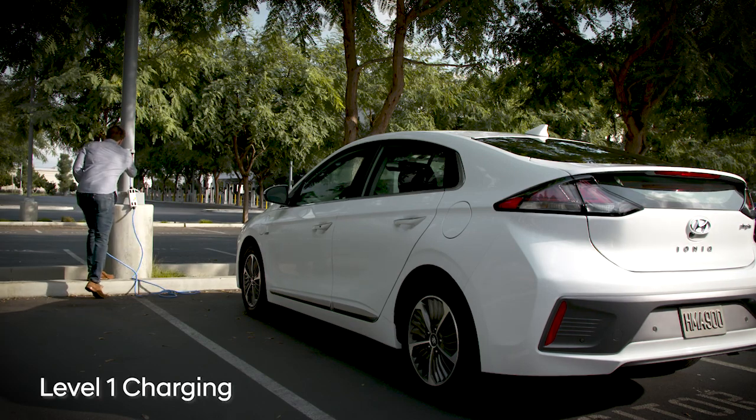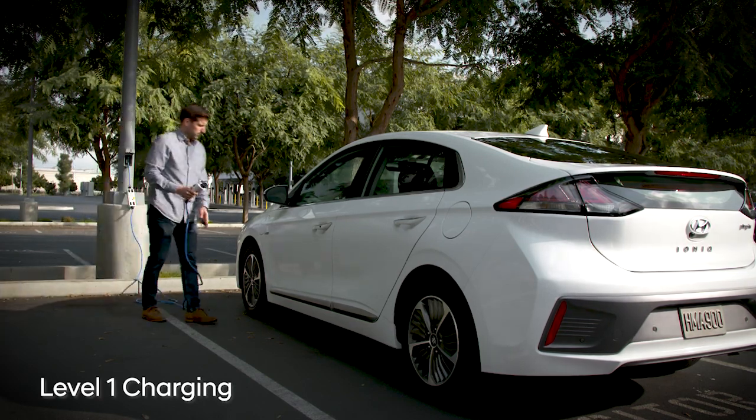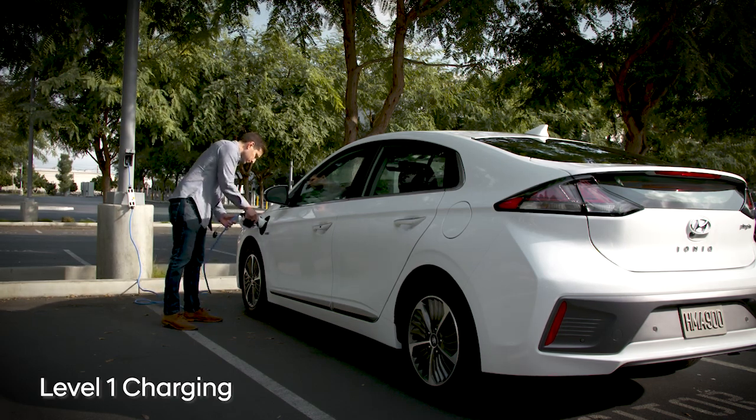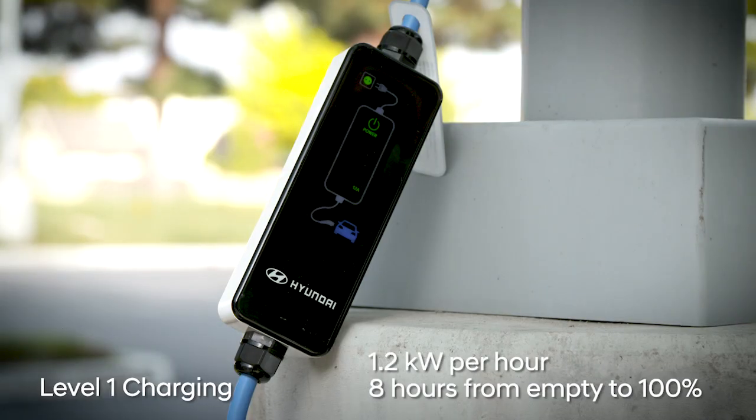Level 1 is the simplest and also the slowest. You plug one end of the Hyundai portable charger into a standard 120-volt household outlet and the other into the charging connector port on the front of your vehicle. At a typical charging rate of 1.2 kilowatts per hour, it takes about 8 hours to fully charge the battery from nearly empty.